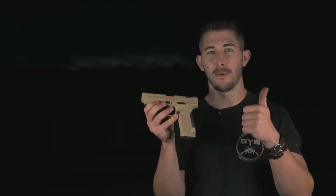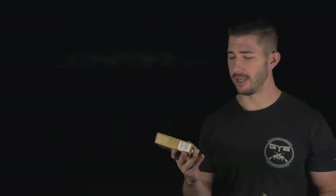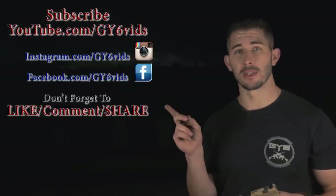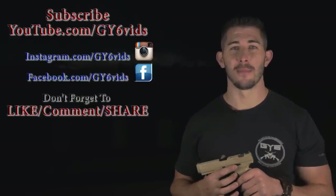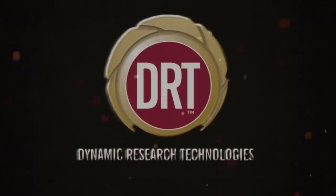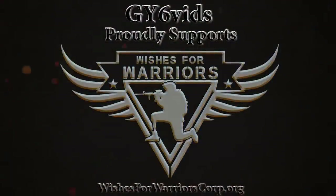Wow — great gun. I'm going to give it two thumbs up for being a sub-$400 gun that kicks ass and is fun to shoot. A huge shout-out to DRTammo.com, the ammunition provider for today's video — we shot some Winchester White Box but the main ammo was DRT 85-grain training ammunition. Head over to YouTube, Facebook, and Instagram at GY6vids. Subscribe, come hit us on social media — thanks for watching and I'll see you next time.